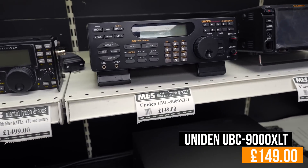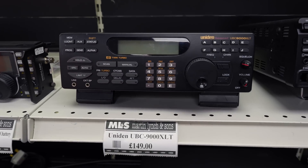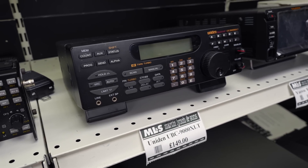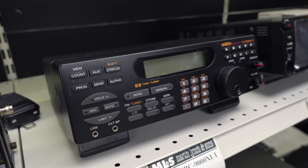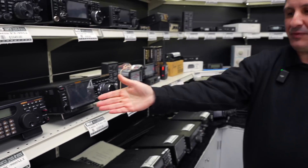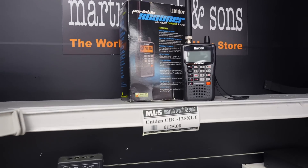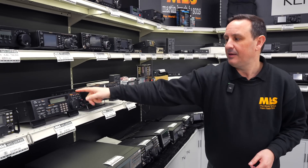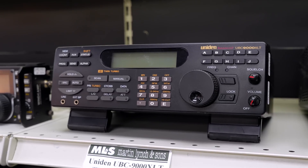We don't get these in all the time, but here's the Uniden UBC-9000XLT. If you're looking for a base station scanner or communications receiver, you can't go wrong with this Uniden. It's £149, with 5% still to come off this week. It's very simple to use — direct frequency input, CTCSS so you can listen to repeaters. Full frequency coverage is on the website. You can't get much for that sort of money nowadays. Definitely underrated as a base station scanner — you can really enjoy the hobby with this for just £149.